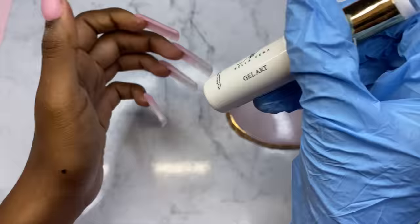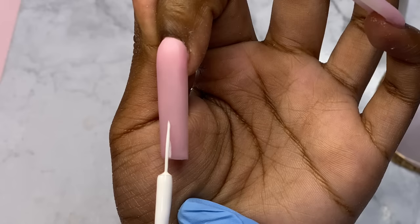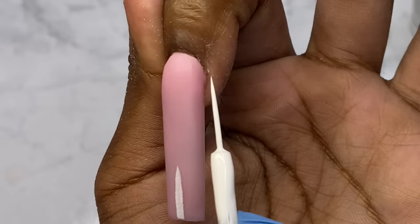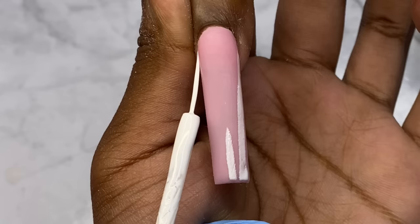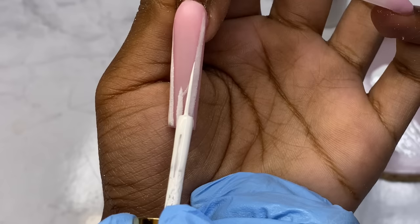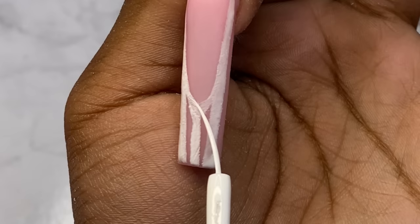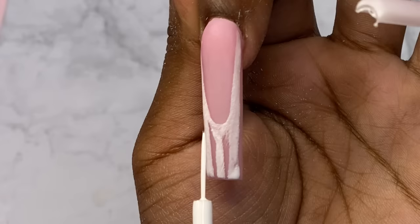Now we're gonna work on this French tip. I'm gonna show you guys the easiest way I know how to do a Frenchie — I used to struggle with this. I just start off with a line in the middle, in the center, and put it as far up as I want my French line to go. Then I go down the sides and do one clean line down the sides, and then I go on each side and just connect it to that line and kind of curve it out, then fill everything else in.